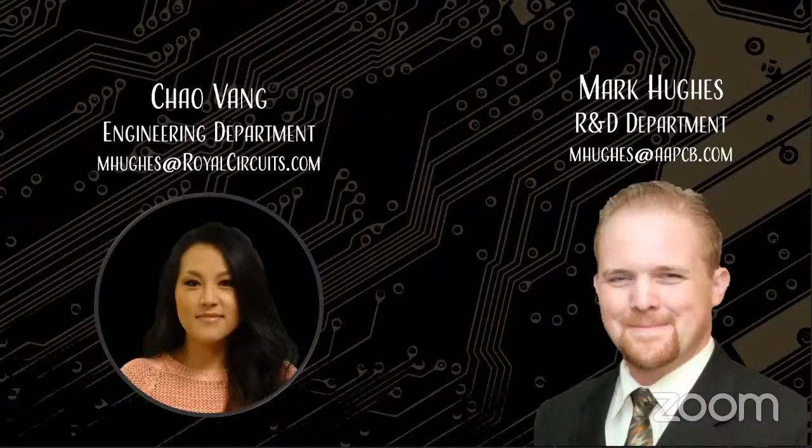My name is Mark Hughes, and I am part of the team at Advanced Assembly in Aurora, Colorado. With me today is the wonderful, talented, and surprisingly upbeat Chow Vang. My name is Chow Vang, and I manage the engineering team here at Advanced Assembly. I've been with this company for 11 great years. At Advanced Assembly, we were built specifically to assemble circuit boards really fast. My team reviews customers' files for any design-related issues that can cause your job to stop on the manufacturing floor, working with customers to resolve issues before releasing files to the production floor — which is why we're able to assemble circuit boards in as little as a few days or even a few hours.